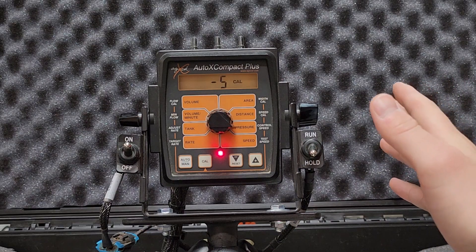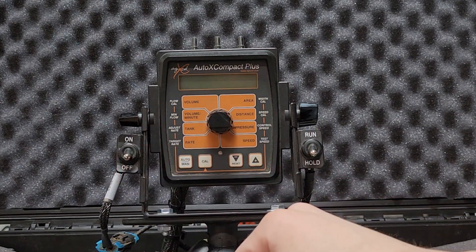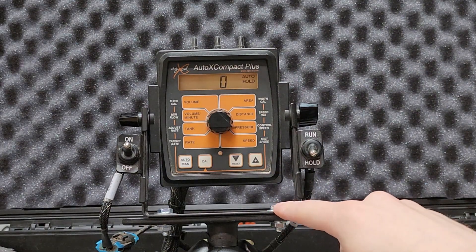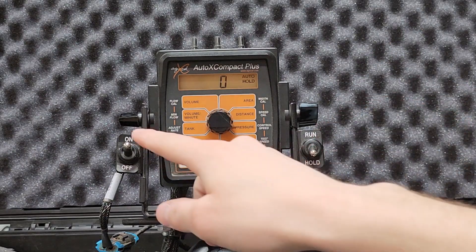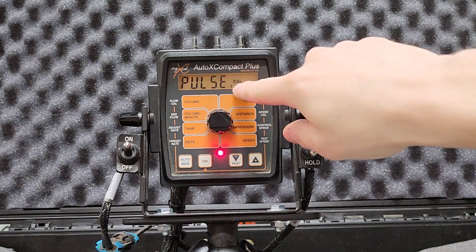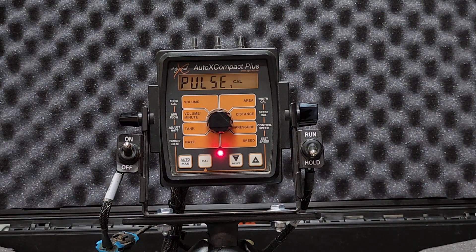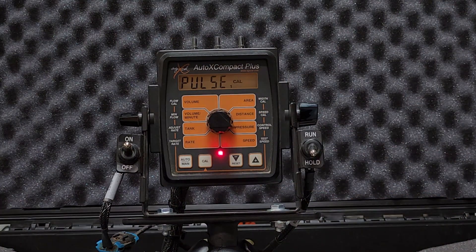That covers all the settings in calibration mode. There is another set of settings you'll probably never have to touch. To access them, turn the controller off, press and hold CAL first, then turn the controller on — it'll say Spec Cal, meaning special calibration. You're on page one of five; pressing the CAL button cycles through pages. On page one, with the knob on over-pressure, you can change between standard and pulse. Because you're using a PWM valve, always keep it in pulse — AgExcel no longer uses the standard valve. Application ID should always be set to one.